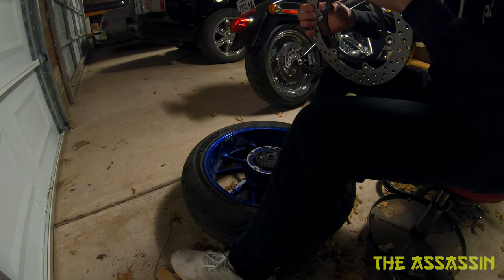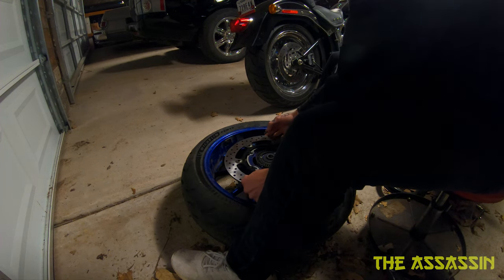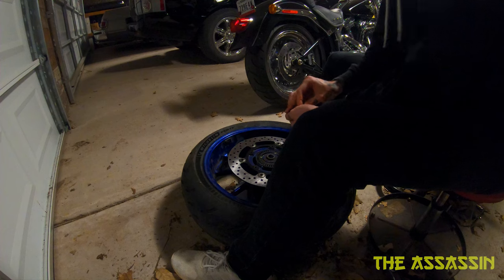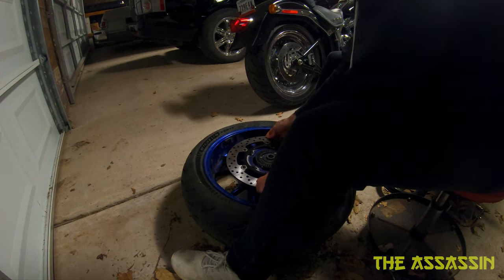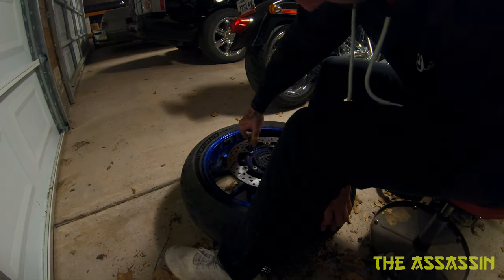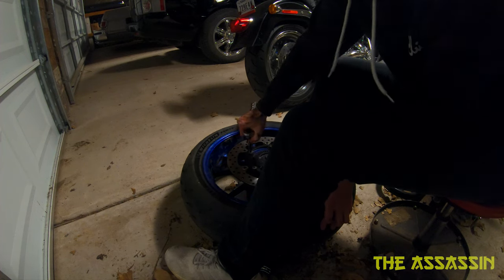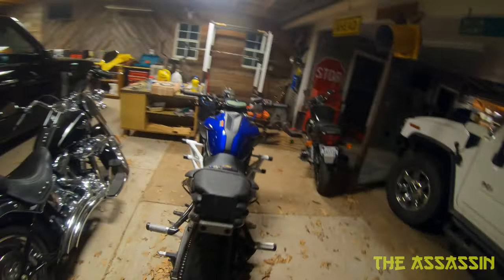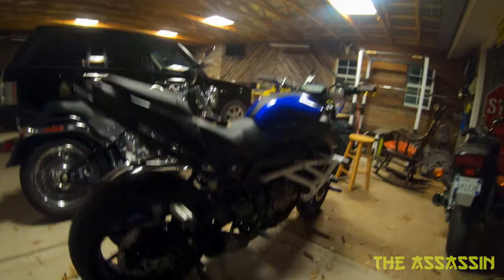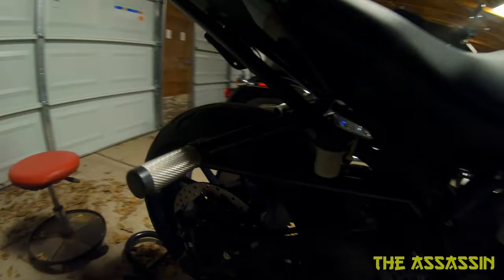They are nice and snug - that's what I like to see. From looking at this, I don't think it matters which way you orient it on the bike. Okay, wheel is on now, just need to reattach the caliper.